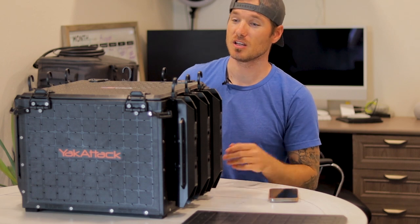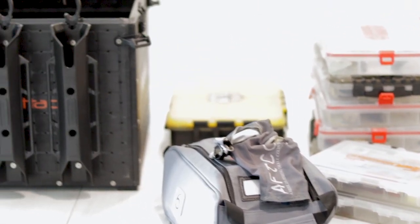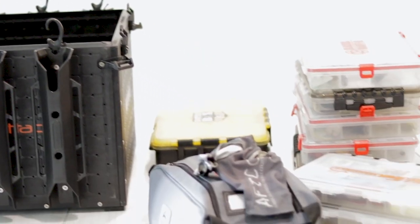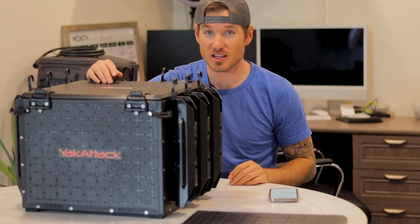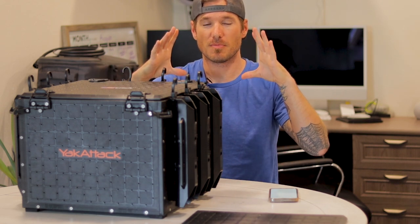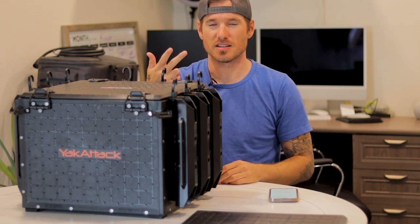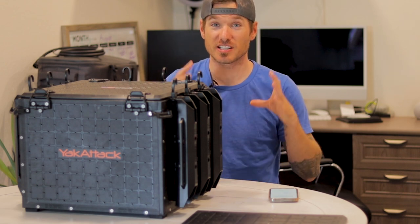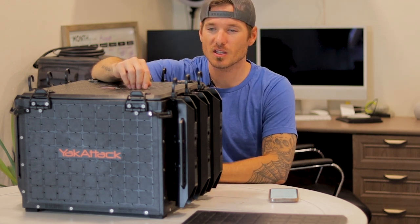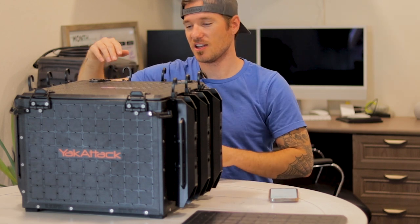Either way I would have kept this because I love it. Inside I can fit five 3700 boxes, one Cal Coast Battle Box — which is roughly two 3700-size Plano boxes in one — and then two smaller boxes: one for finesse, drop shots, and Ned rigs, and one for miscellaneous baits I'll use throughout the day or as a junk box. I can also fit a big bait bag, my gloves, and endless amounts of other stuff.